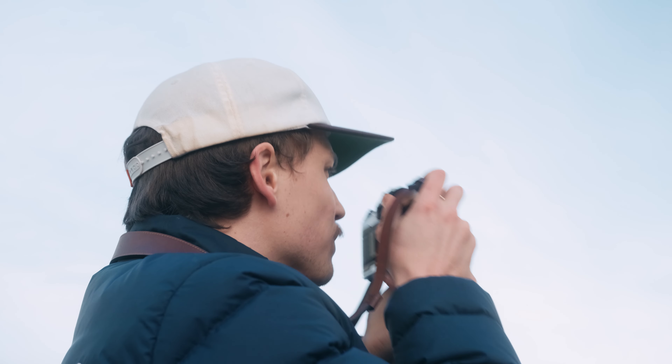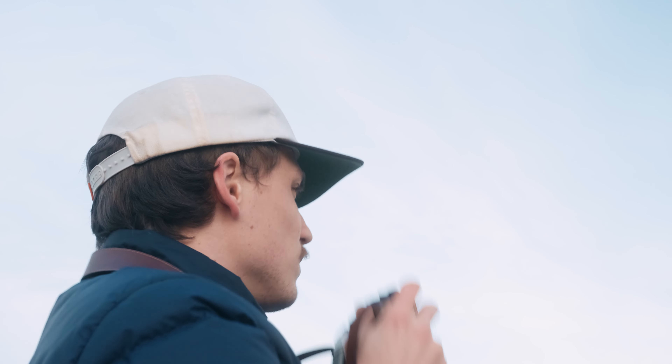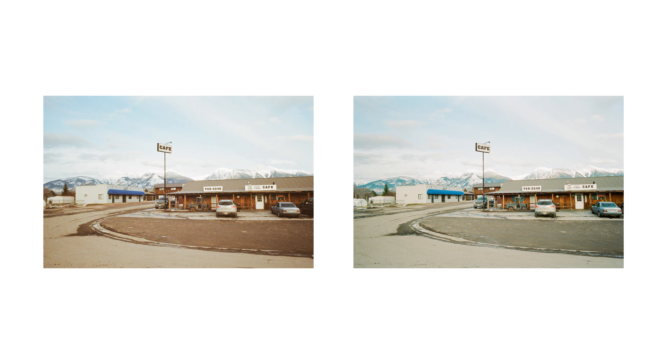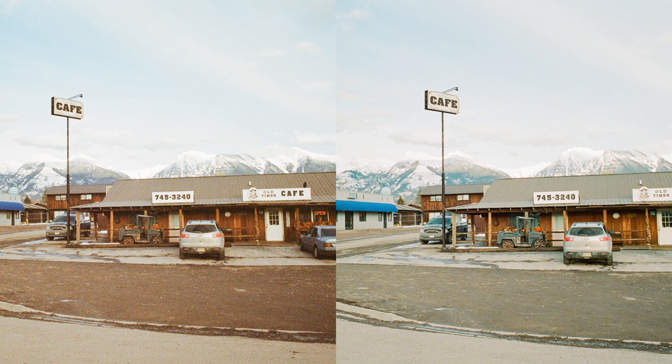This works on medium format and 35mm — it's pretty much the exact same process. For the last example, again, more noise and discoloration on the underexposed image, and on the right you have much more detail.